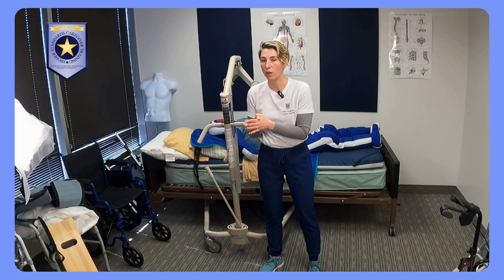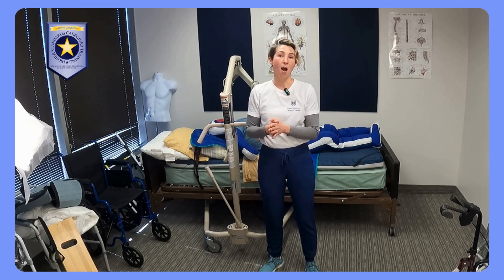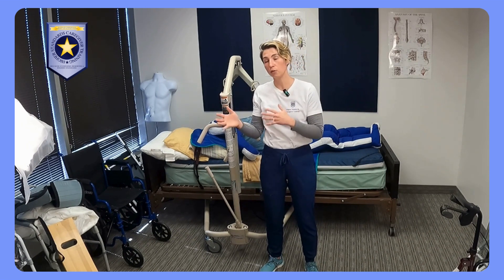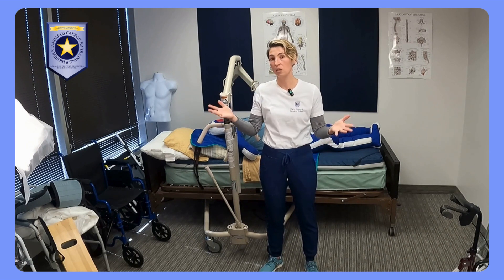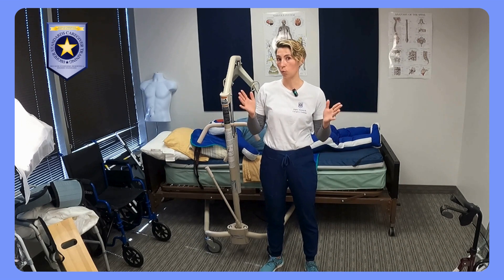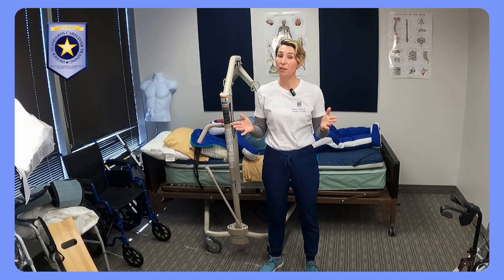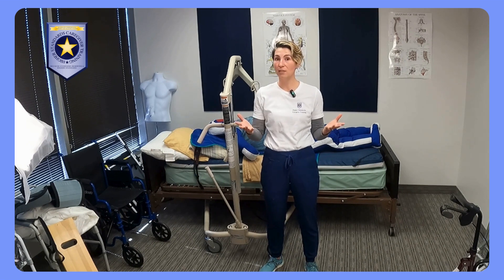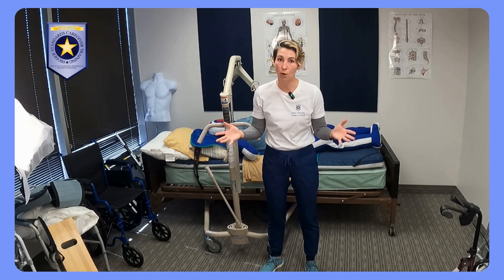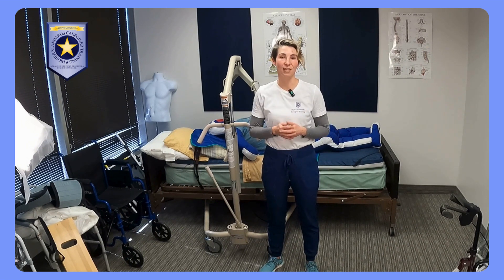If you have more questions or want a more comprehensive soup-to-nuts on how Hoyers work — their functions, their parts, safety issues — we offer a complete online course at Higher Standards Caregiver Training that you can check out right now at higherstandardscaregivertraining.com. Also, please make sure you are following and subscribing wherever you're watching this video so you can get the next update when the next video in the series is released. Until then, take care.